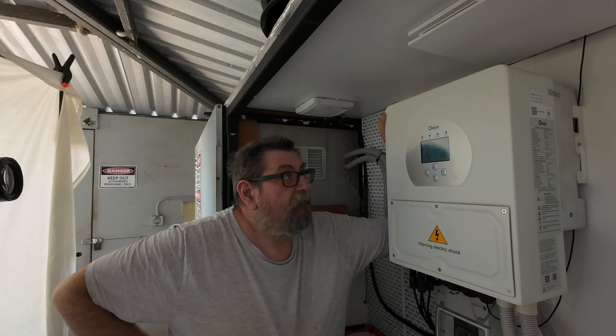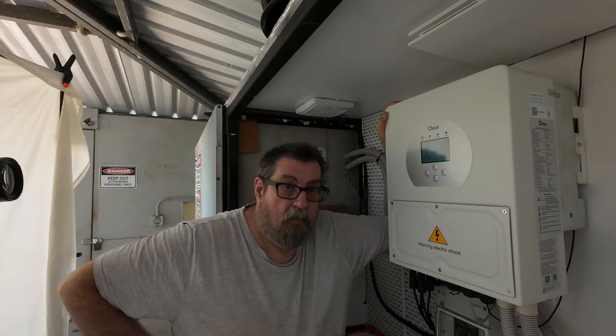Hello everyone, how's it going? I'm recording this on two cameras. I'm here today with this beautiful five kilowatt Deer inverter, and I'm using my other inverter as a grid. I'm going to show you how I've got this unit set up so it works as an off-grid inverter but with grid backup.